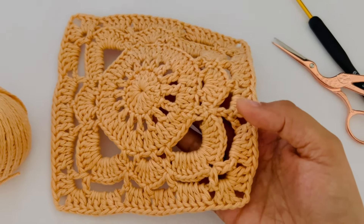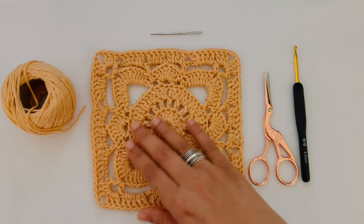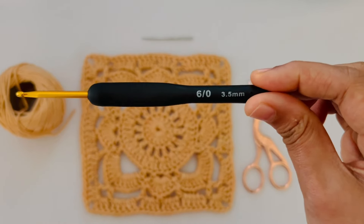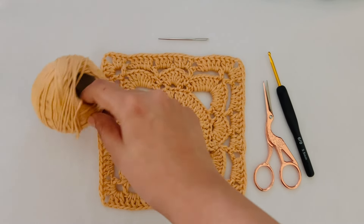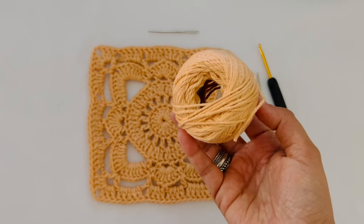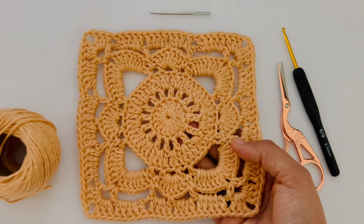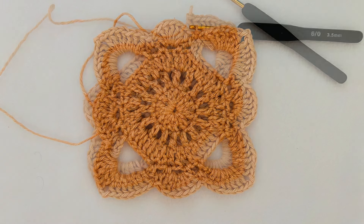Hi everyone, welcome to Little Hive Crafts. Today we are going to crochet this willow granny square that I absolutely love. You will need a 3.5mm crochet hook, a pair of scissors, yarn needle and cotton yarn. I have used the brand Laura Knitting Cotton from India. You can use any DK, light-worsted or medium-worsted weight yarn suitable for the hook you're using. This tutorial has been designed for those who already know the basic stitches and can follow patterns.